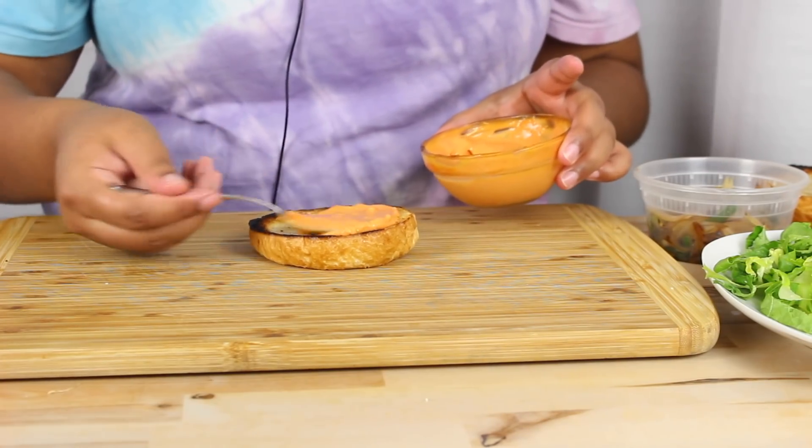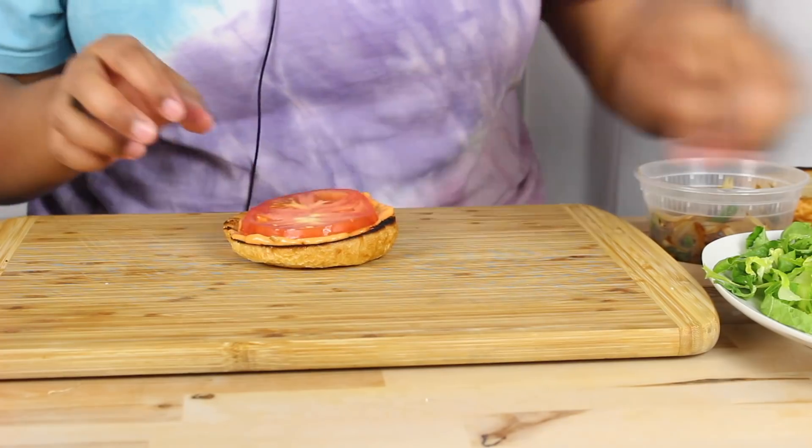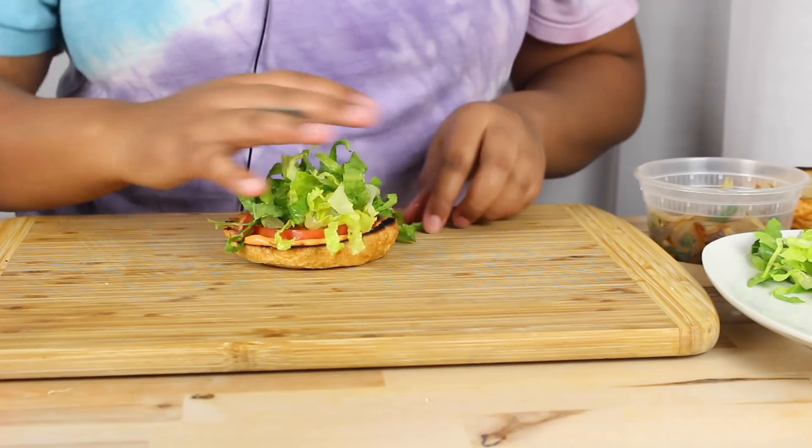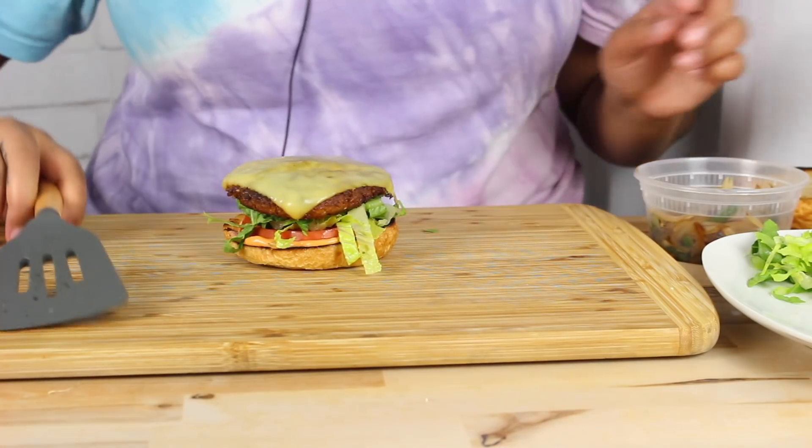A little of this down on the bread, and add a tomato, add some lettuce, two little buns — or I mean two little burgers.